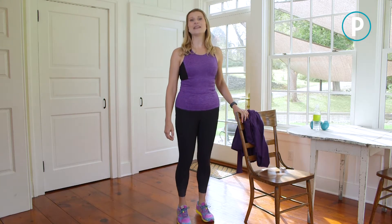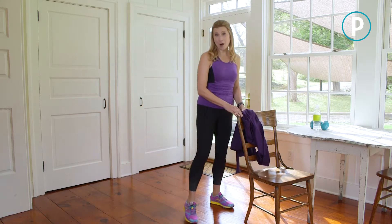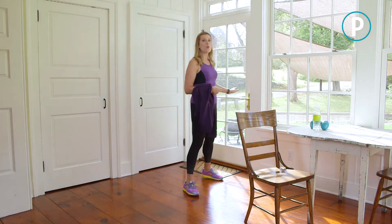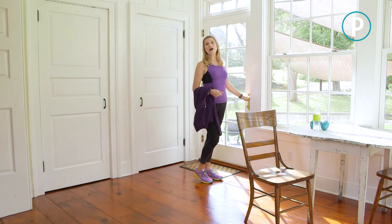Now you should feel nice and limber and ready to walk. Remember to come back to prevention.com for more Walk Stronger workouts and other fun walking videos. Stay strong.